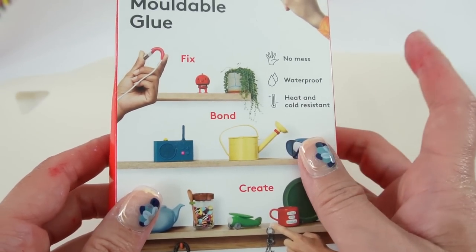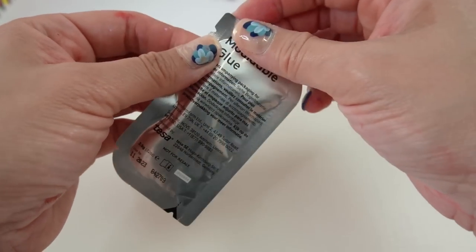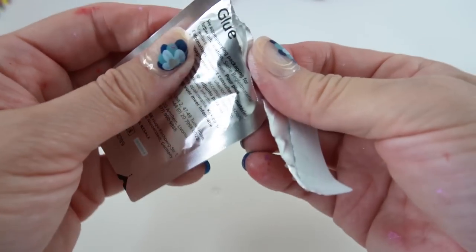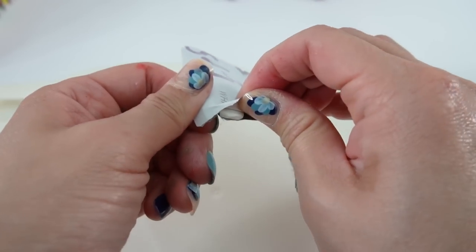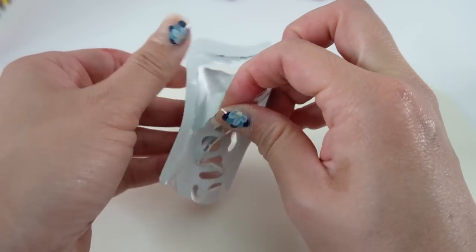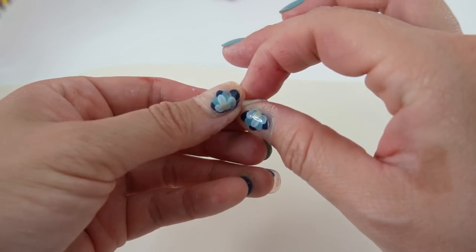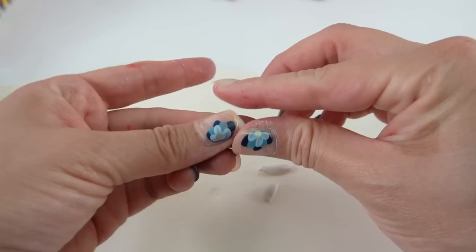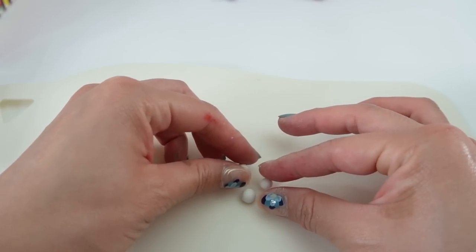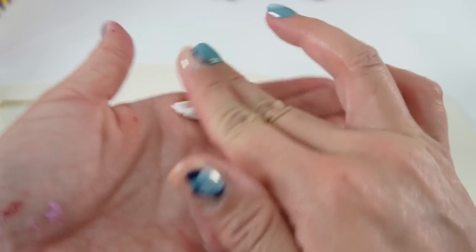Now let's make her accessories. We're going to take some Suguru and make her tail. Suguru is a moldable glue and it dries over time, so we have about an hour or so to make our tail. Once it's dried it'll be flexible but it won't be moldable again. We'll poke it up into three pieces, roll them into balls, stack the three of them together, then take another piece and roll it out into a long rope.